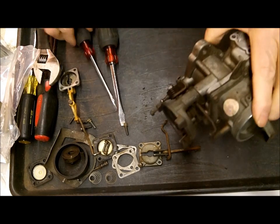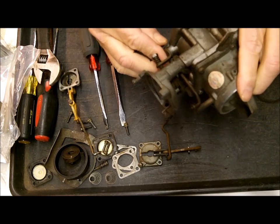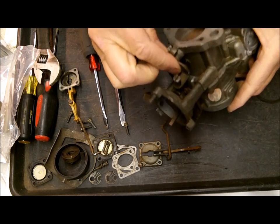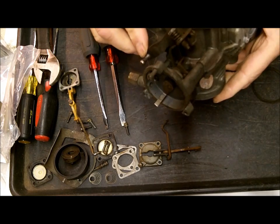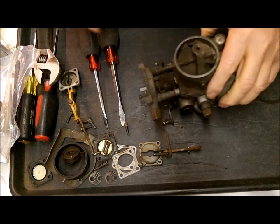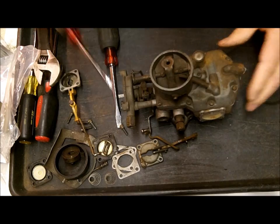Checking the wear in here to see if there's too much back-and-forth play — this one has quite a bit, so this one probably should be rebushed. You'll have to get a machine shop to do it for you if you can't do it yourself.